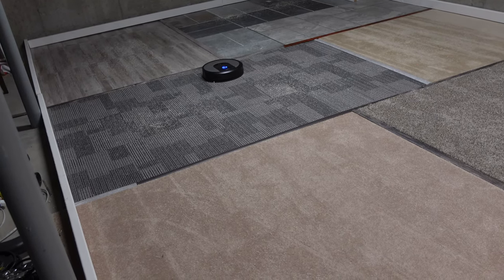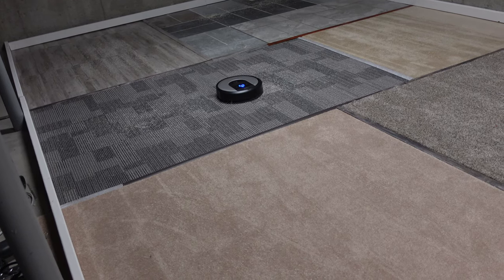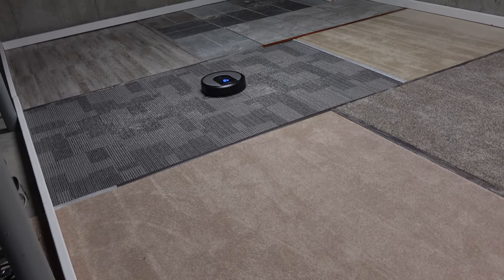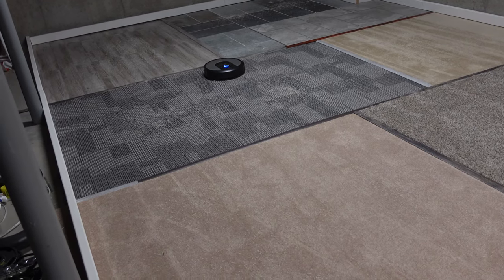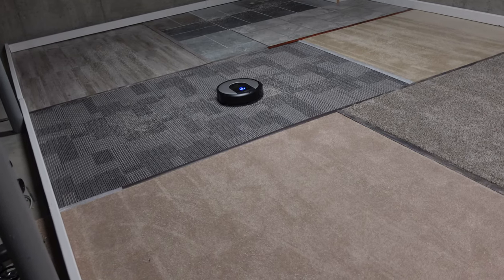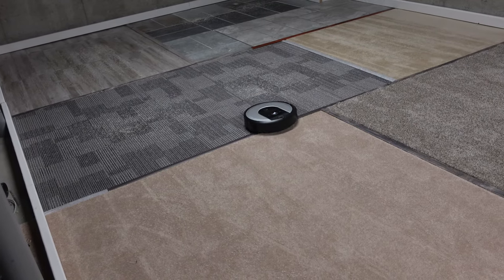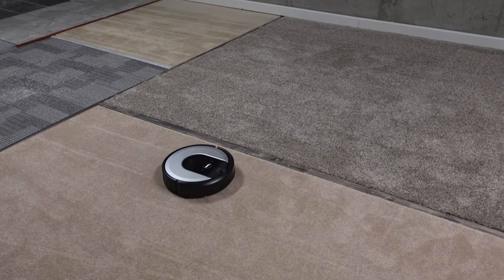I'm going to switch to the overhead. As soon as this is done we'll check it all out and hopefully it won't error out for any reasons. If you're new, please leave a like, consider subscribing, and leave a comment below. Ask anything you'd like - if there are other tests you'd like to see with these robots or any of my other 25 robots, let me know down in the comments.